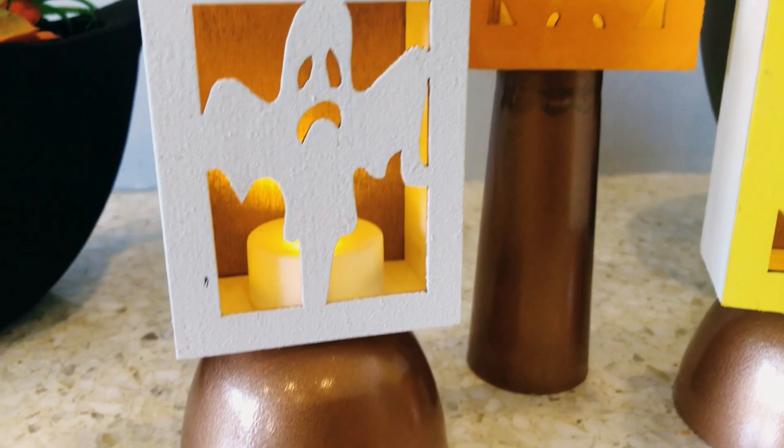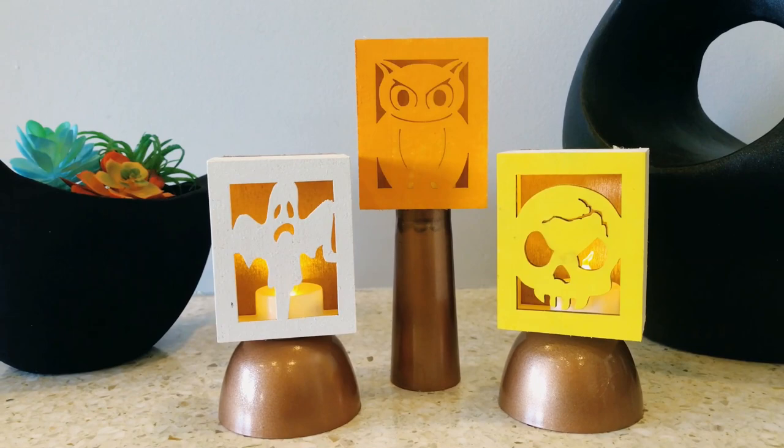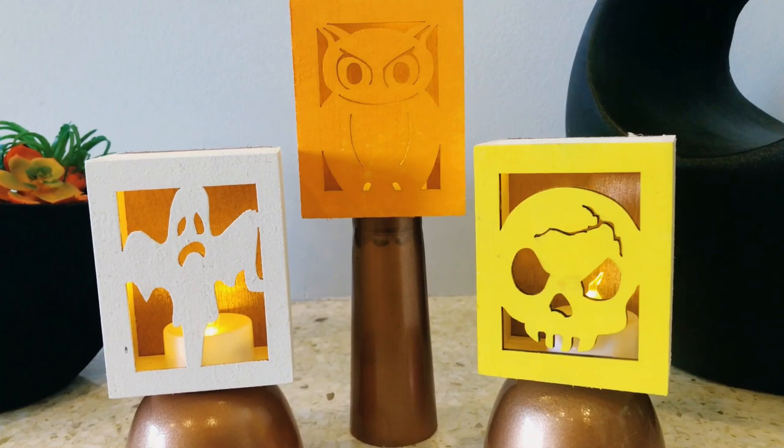How cute are these little wooden candle holder boxes? And how simple was this project? All we needed was the right materials, a little bit of color, and bam — you've got a beautiful and simple Halloween candle holder display. What do you think?